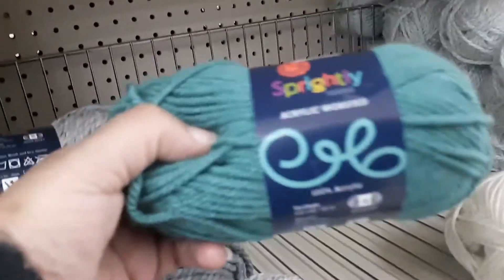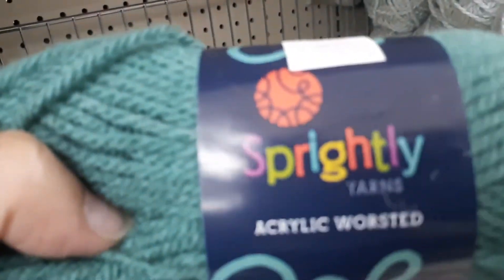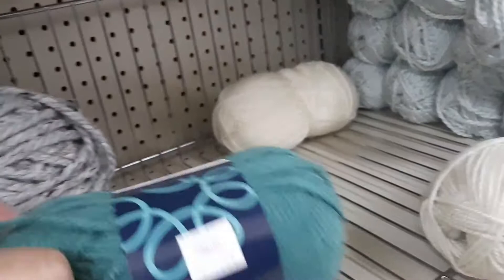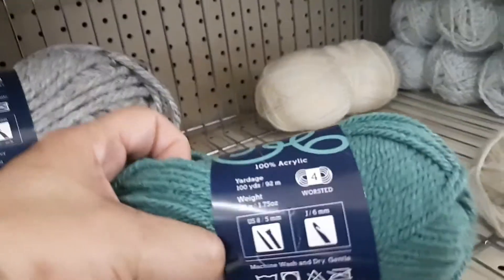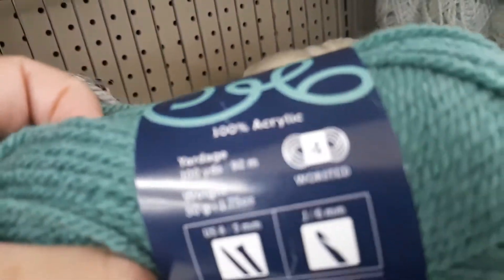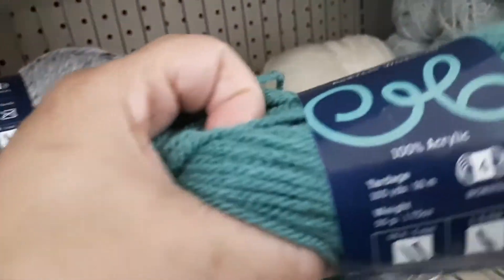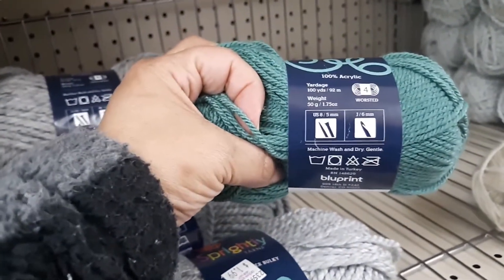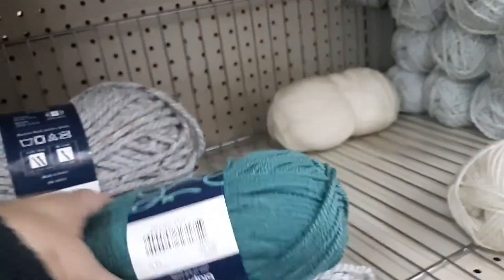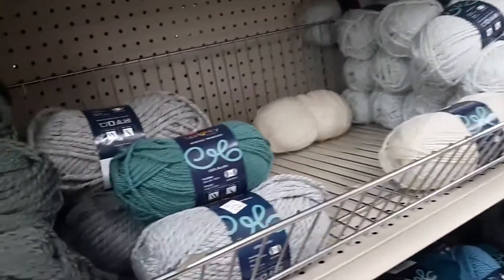So we're going to start. They also have the acrylic worsted — this is their name brand. I'm thinking it's their name brand because they have so much of it here. This yarn is from Turkey and it's a number four worsted. It is 100% acrylic — it's a little blurry, I'm sorry. This one's requesting a six millimeter hook and this is a J color.